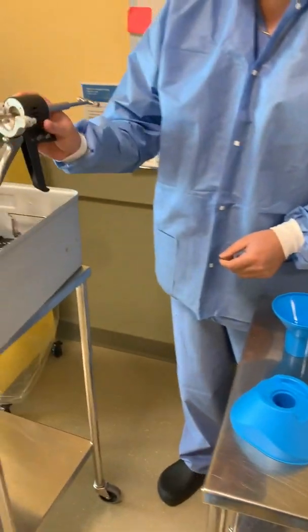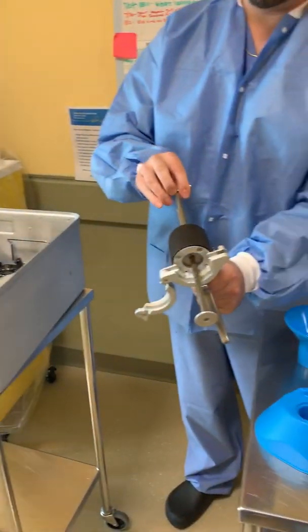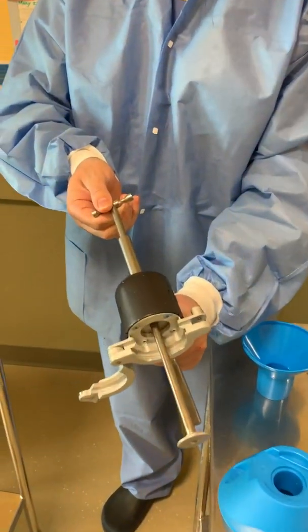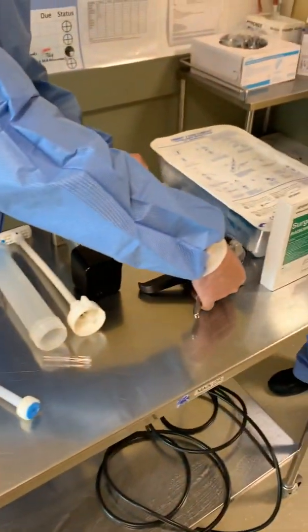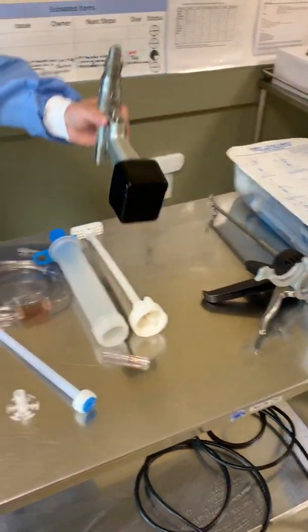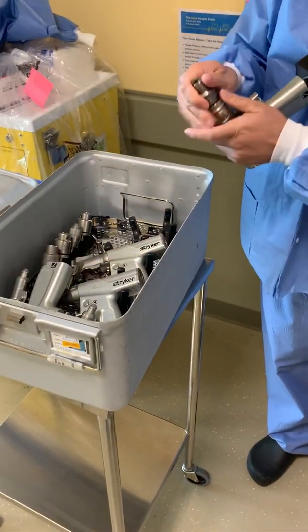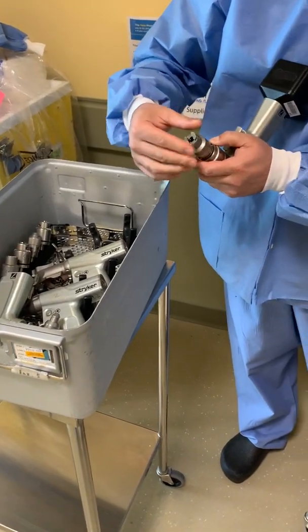Take out your cement gun — it looks like this and comes out like this. Make sure you cock it back by turning this knob that way, so now you have it ready. Then set up your drill system here; take out the drill with the Hudson adapter, just like this.